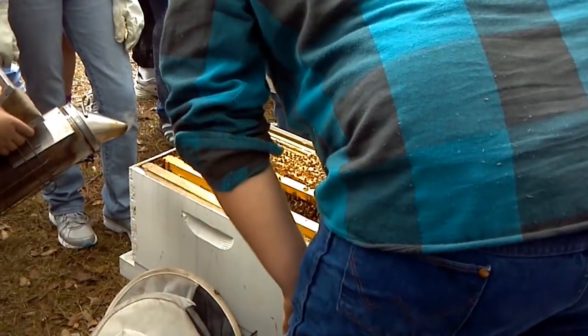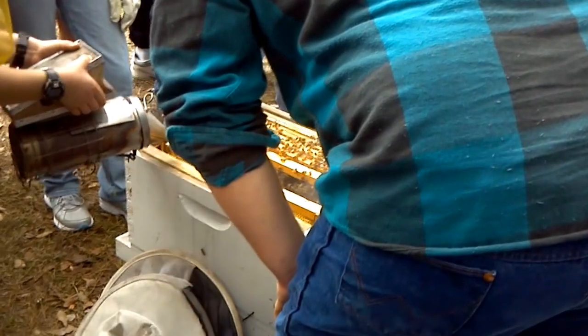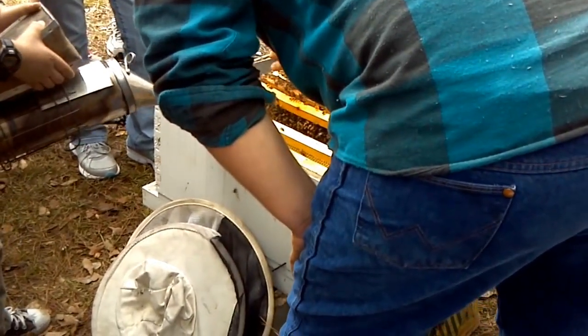You never set frames on the ground. You can buy frame hangers or make them — just drive two nails on the side of your hive and you can hang those frames in there.